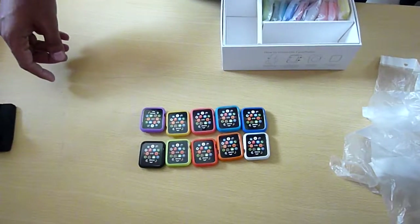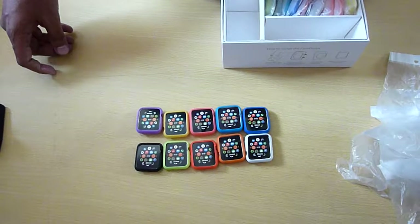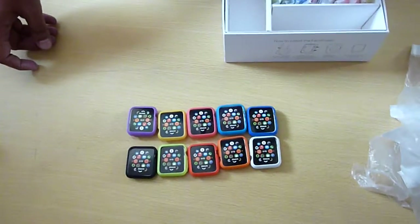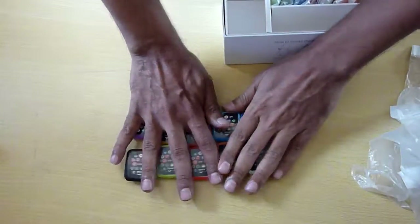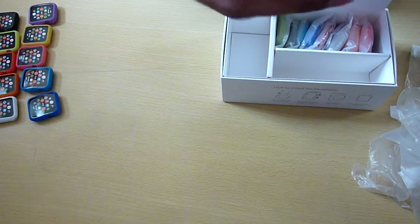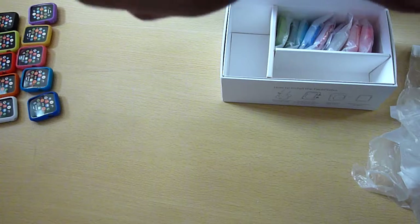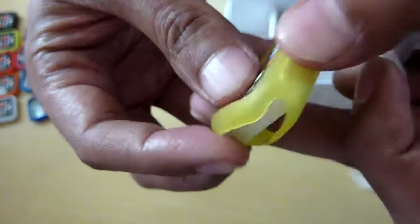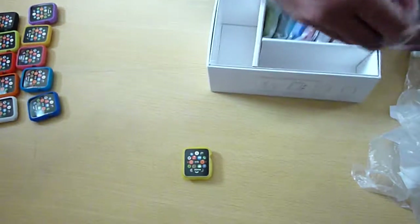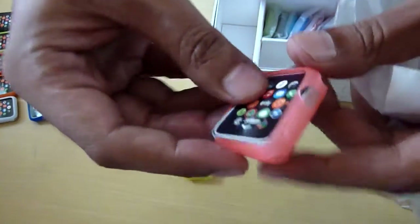And a blue one — so these seem to be solid shades. These are the solid ones, let's keep them aside. Now here are some more — these are sort of transparent ones. The color is not as bright or solid as the previous ones, more of a subtle shade difference, but not bad if you have a lot of color combinations to try.